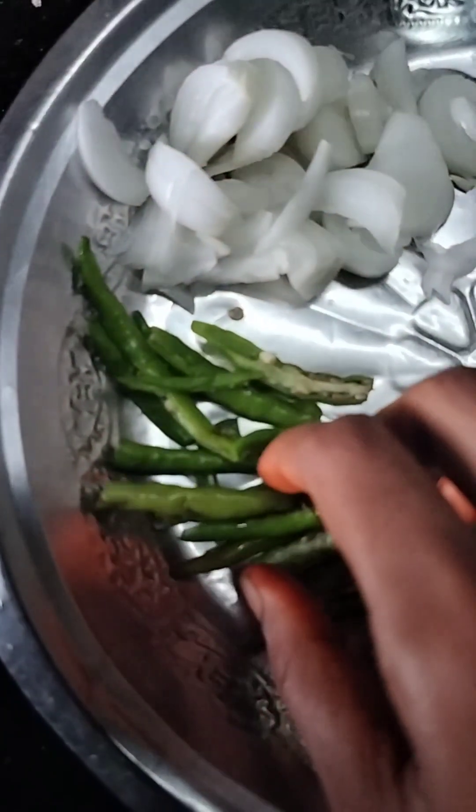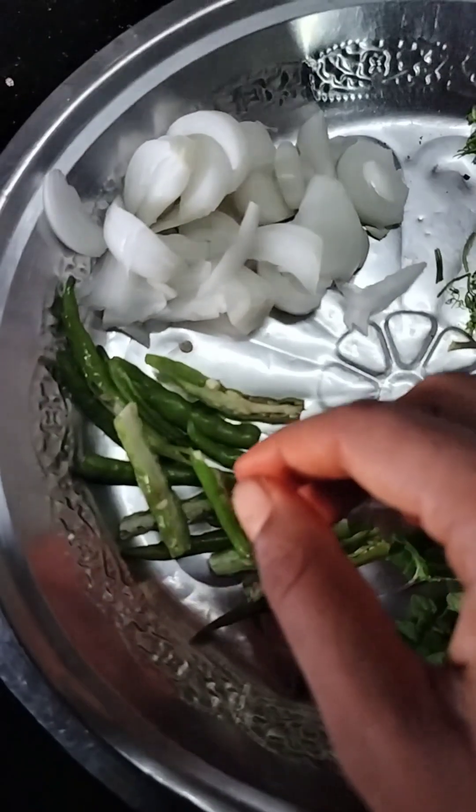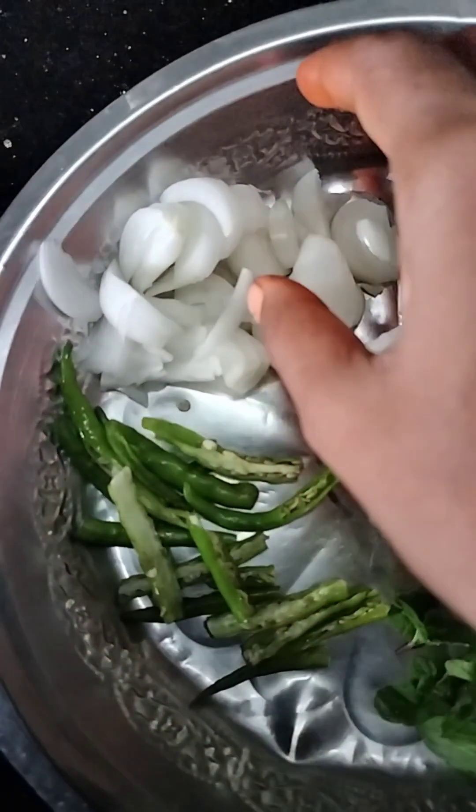I'm going to show you how to make a bagar rice. I'm going to prepare the onions for 1-3 minutes.